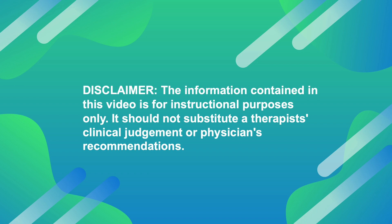The information contained in this video is for instructional purposes only. It should not substitute a therapist's clinical judgment or a physician's recommendations.